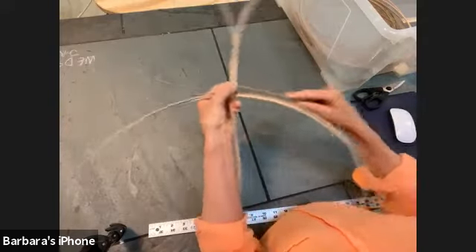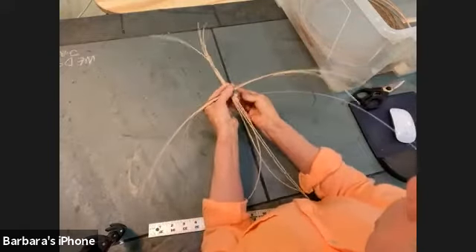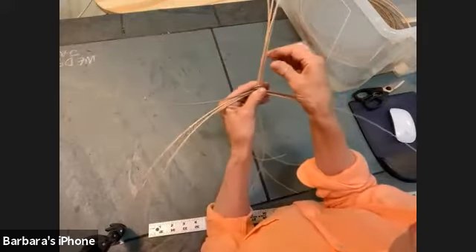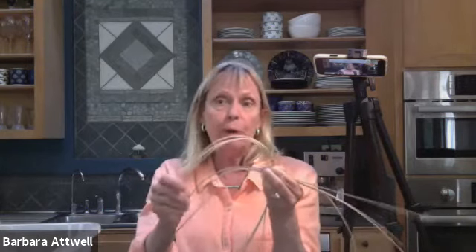A lot of basket weaving you do will use different size spokes. You have a size three cane and I have a size two which is thinner. Instead of doubling them up like I do, you use a single wider, thicker spoke — they need to be stronger than what you're weaving. If you go to buy reed, you might want to buy a roll of size three and a roll of size five. You can also use sticks — organic tree branches work, particularly if they're green.